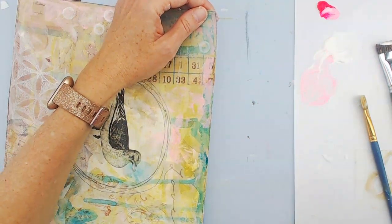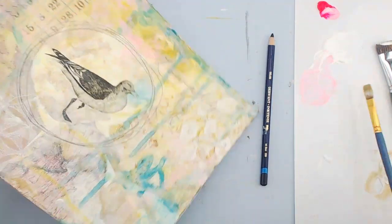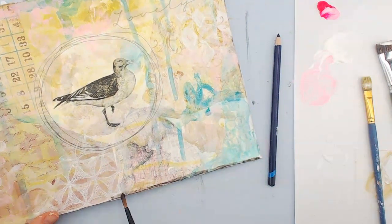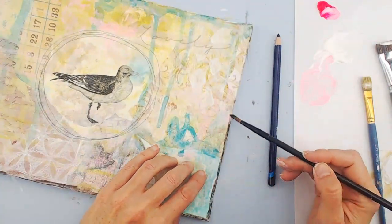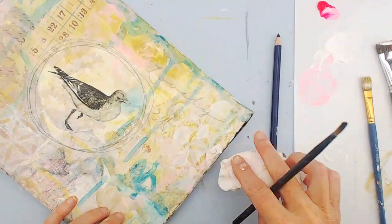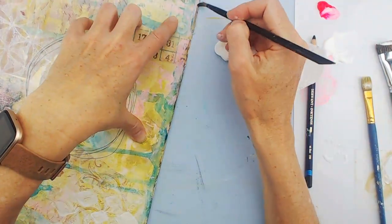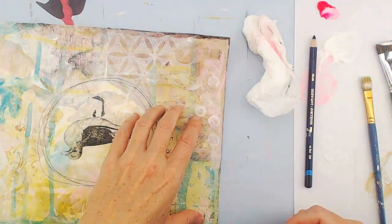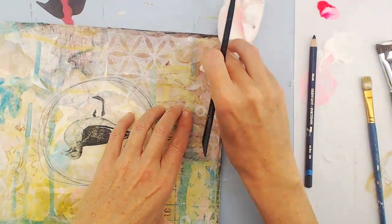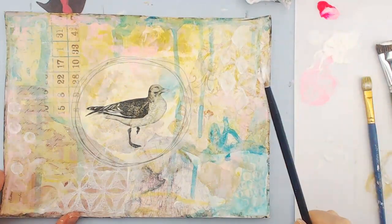This is an Inktense pencil that I'm using on the edges. It's a very light piece so I wanted to introduce some darker lines just to give it a little bit of a border. With the Inktense pencils you can wet them and then they kind of turn into a watercolor. So that's what I'm doing with the paintbrush — I just have a little water on the paintbrush and I'm kind of dabbing as I go. It gives a little bit of a border and a little bit of darker color.